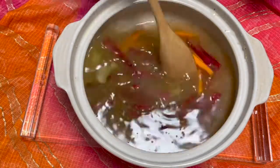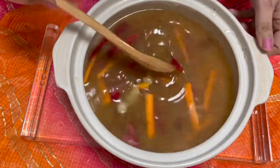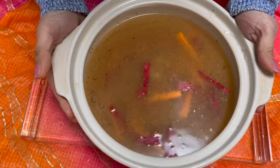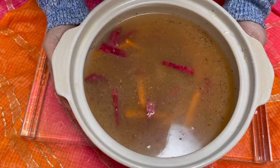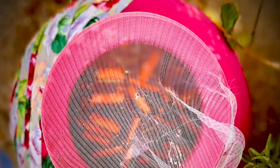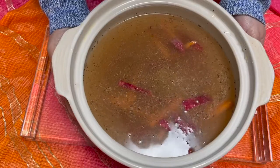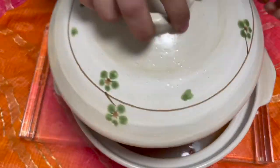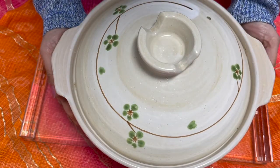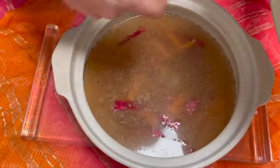Give it a stir and we shall allow it to stay for three to four days. If the weather is warm enough, you can check if it has fermented. Keep it in a warm place and it will be good to drink. Let's cover it and allow it to stay for at least two to three days, stirring it every day in between.